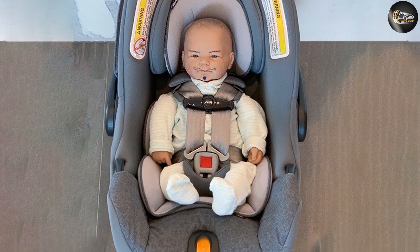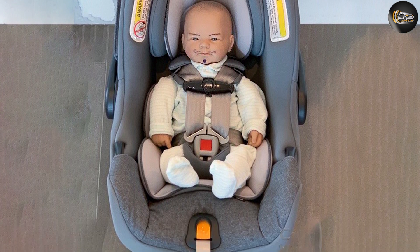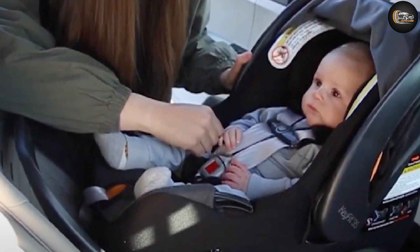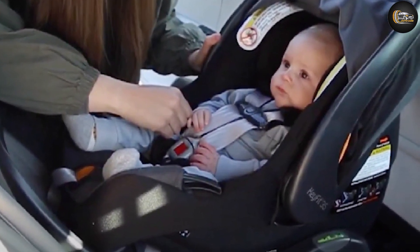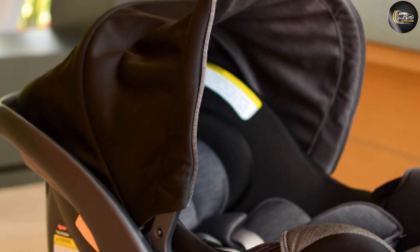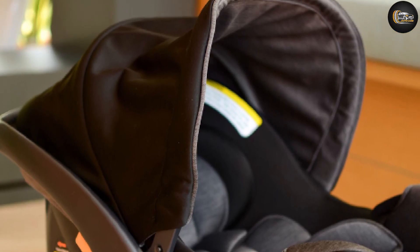It is compatible with a large variety of our favorite strollers. We believe this top-ranking seat is a great option for most families, no matter what their goals, as the LATCH installation and crash test scores create a seat that is hard to beat.